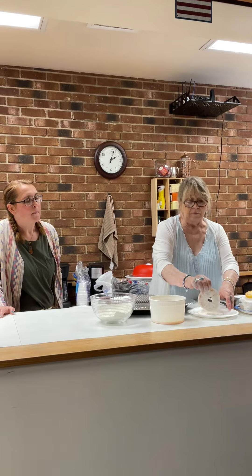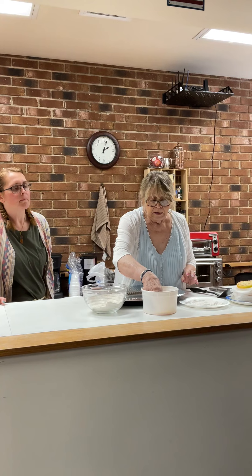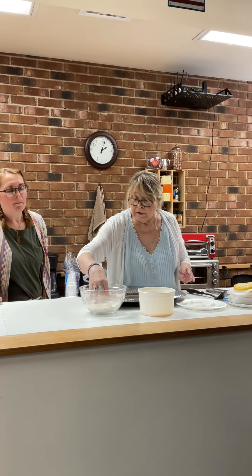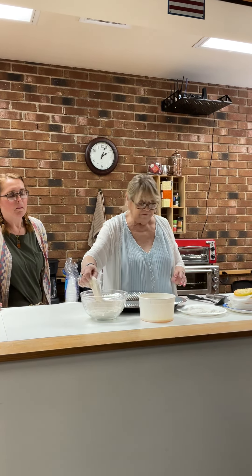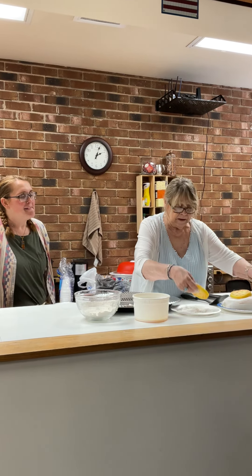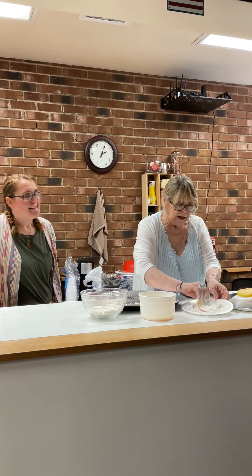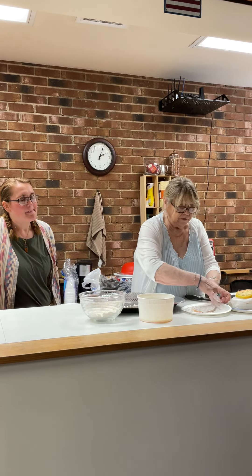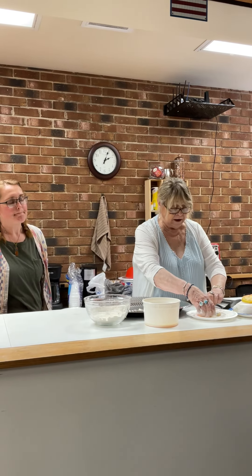I probably should have worn gloves but I assure you I washed my hands. Any germs I have is gonna get fried. Spread it in. So this is the process — then it says to put them in the hot oil, about an inch in your frying pan. I brought my pan that has — it's a deep fry pan.